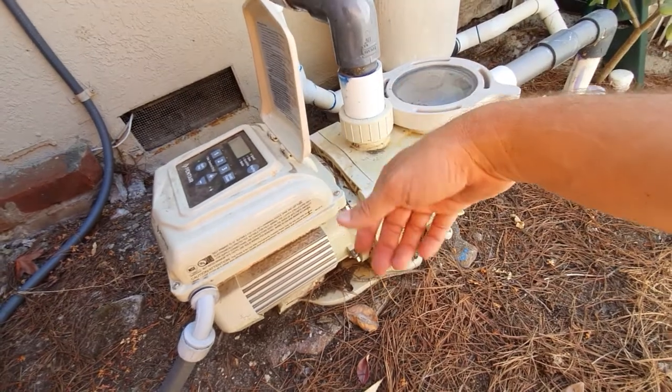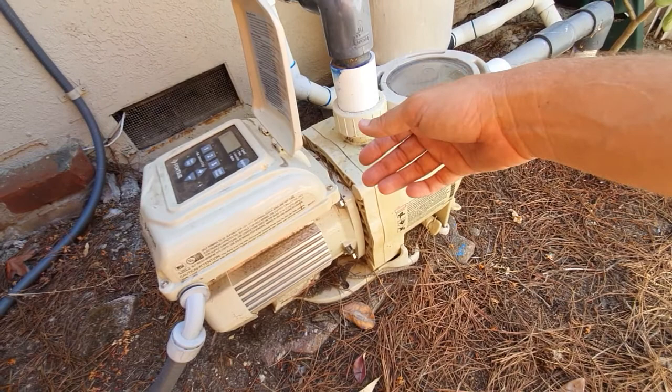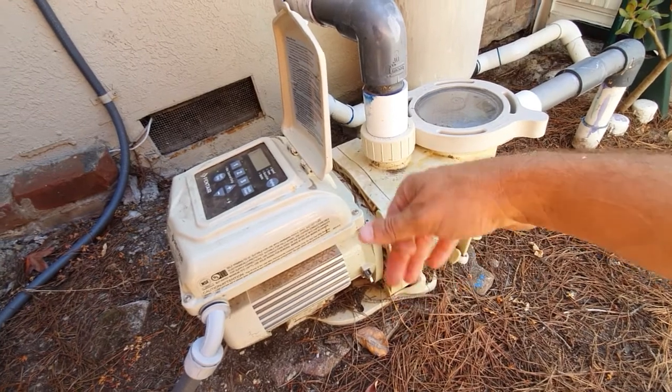This isn't just for vacuuming — it also works if you want to cycle the pump when you add chemicals or something like that. It'll always default back to its regular programming after a couple of hours.